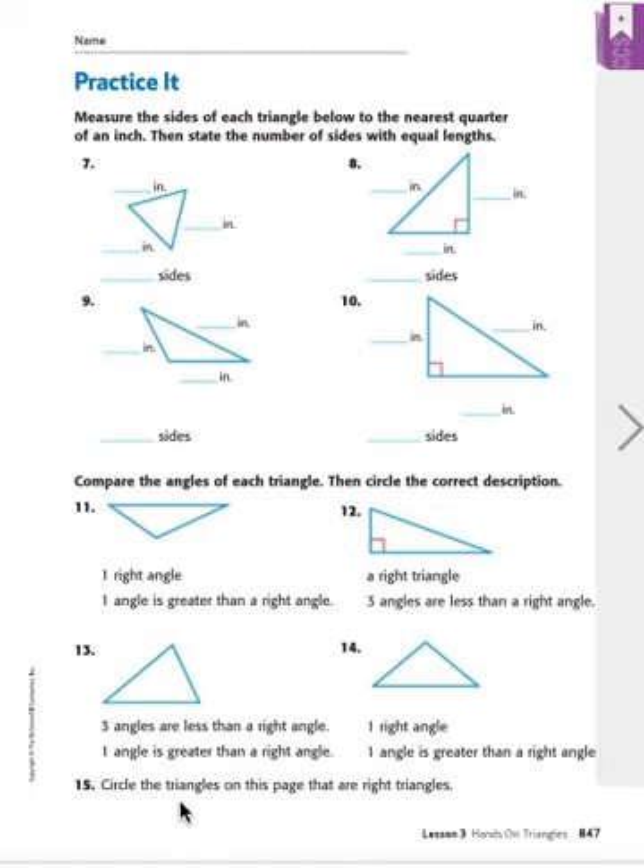Remember, I told you to keep in mind all the right triangles for number 15. It says circle the triangles on this page that are right triangles. All we have to do is look for that little box symbol inside the triangle. There's one on number 8, one on number 10, and one on number 12. A right angle is a perfect corner, and if a triangle has one perfect corner, it is called a right triangle.